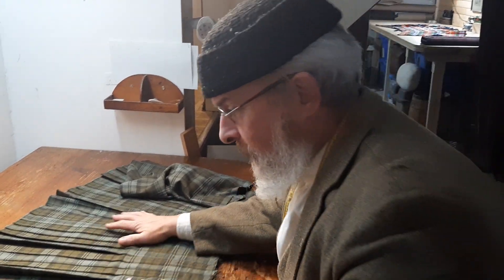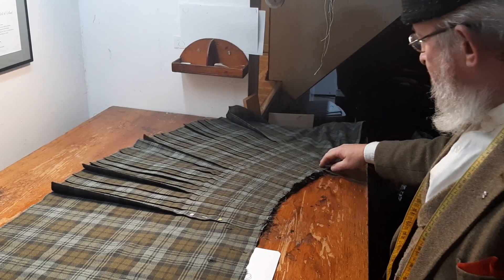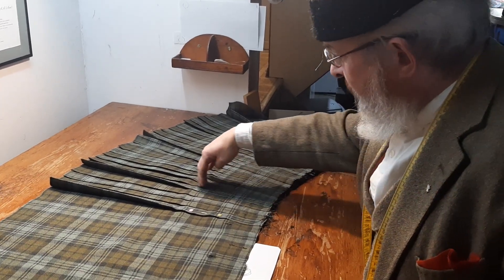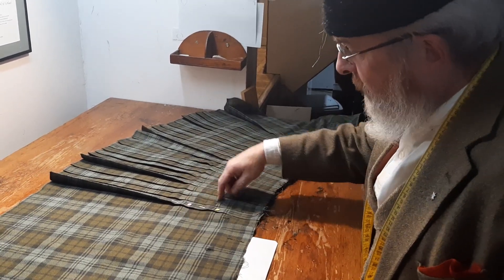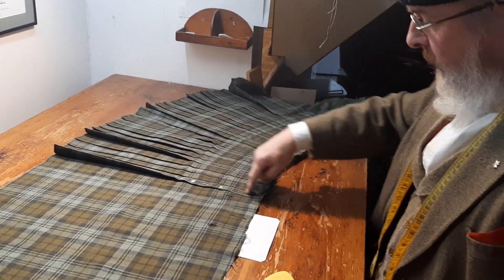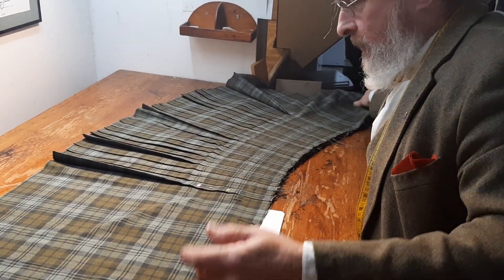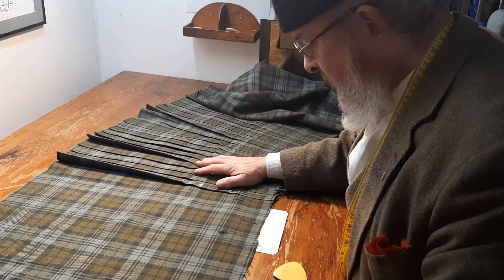Here we are in the next installment of the latest sow's ear, continuing directly from the last episode. I've extended all of the fell seams, hand-sewn, from the new bottom of the seam all the way to the top, as I'd said. Now I've reached the point where, narrowly, I'd be carrying on as though this was new construction.